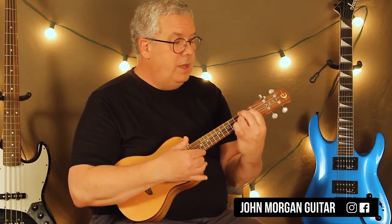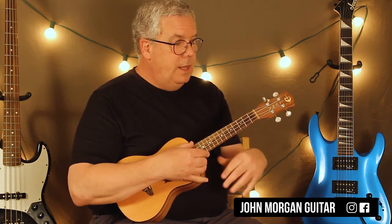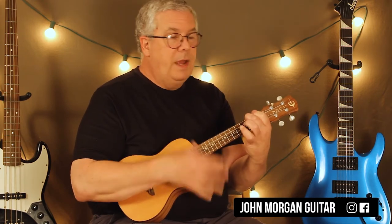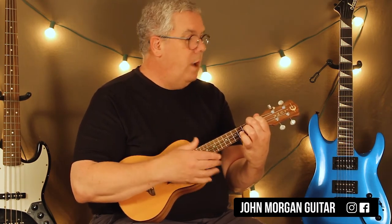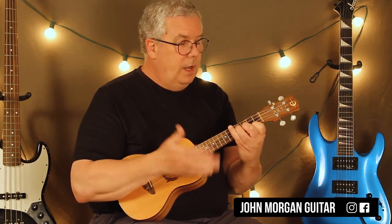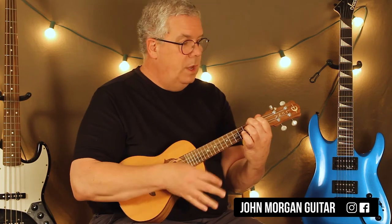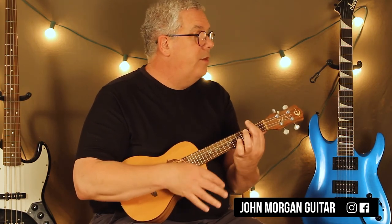The B minor 7 is the long strum: down, up, down, down, down, up. Then back to E minor 7, back to A, same strum. But now F sharp minor is just once, and B minor 7 is just once, then you pause. You can go down, down, down, up to lead back in. Then repeat everything: E minor, E minor, to A, F sharp minor, to B minor 7, E minor, A, F sharp minor once, B minor 7 once. That's the end.